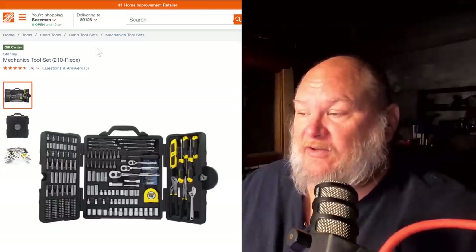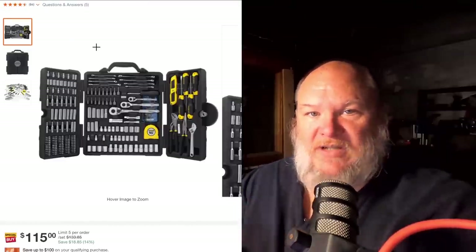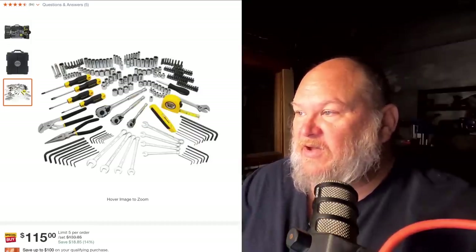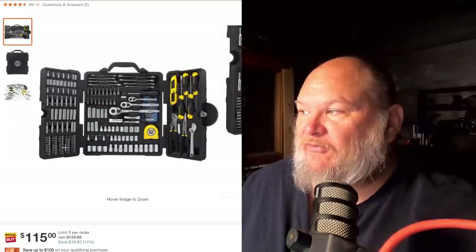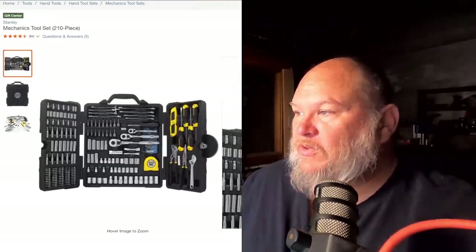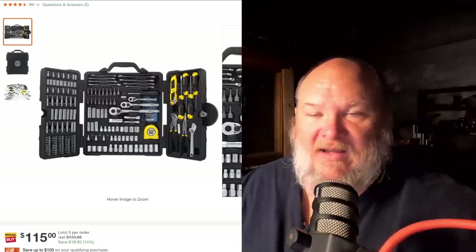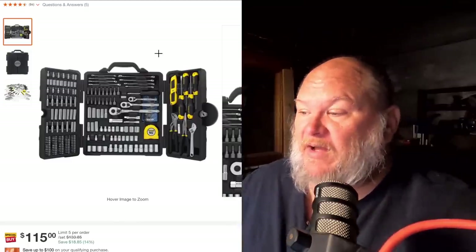Back over at Home Depot, we've got another Stanley set — this is their mechanic set. This trifold kind of design is going to become a theme with some of these sets. You get three ratchets, a pair of pliers, some needle nose, and four screwdrivers. This set has eight wrenches — anything below 10 is getting a little skimpy in my book. You also get a utility knife, which is nice if this is a truck box. That one runs $115.